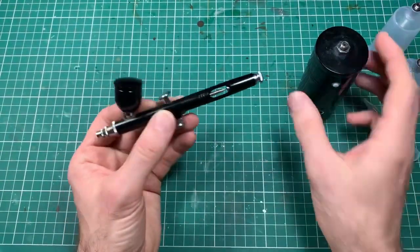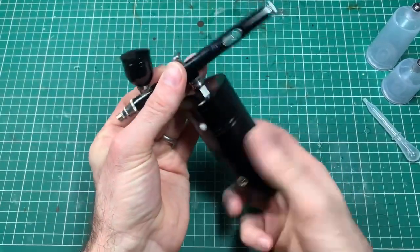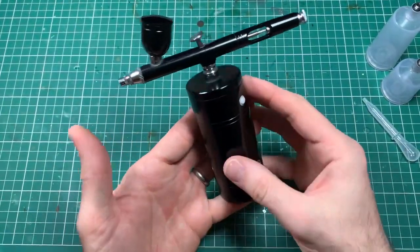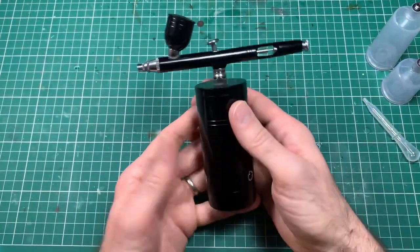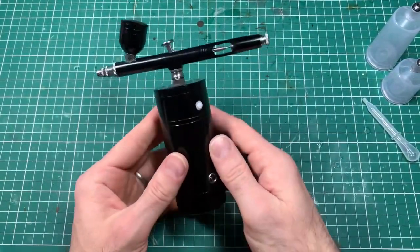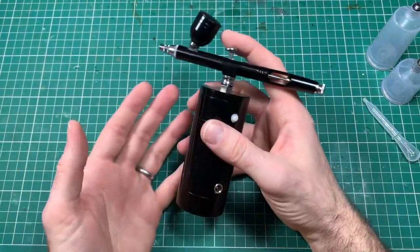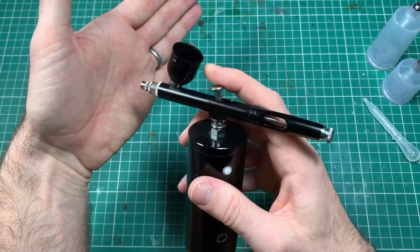What I found works really well is the consistent, good pressure that comes through it. Unless you're using thicker paints — use a thick paint and it doesn't seem to have the force to push through blockages — but you should be watering your paints down or using specific airbrush paint anyway. I'll turn it on so you can hear how quiet it is. Not bad at all — I can still talk over it, and it's probably coming through louder on the recording than it actually is. You can quite happily have a conversation with someone next to it.